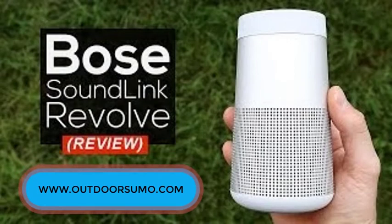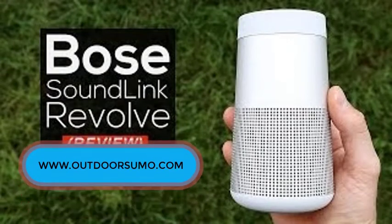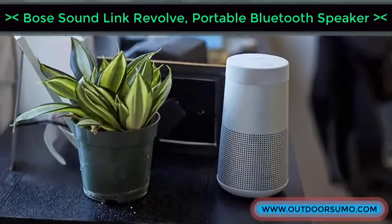Welcome to www.OutdoorSumo.com. Hi guys, today I will show you the Bose SoundLink Revolve Portable Bluetooth Speaker.